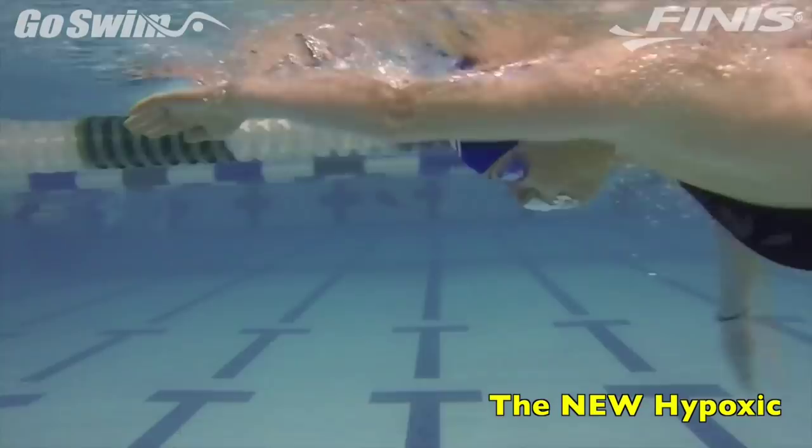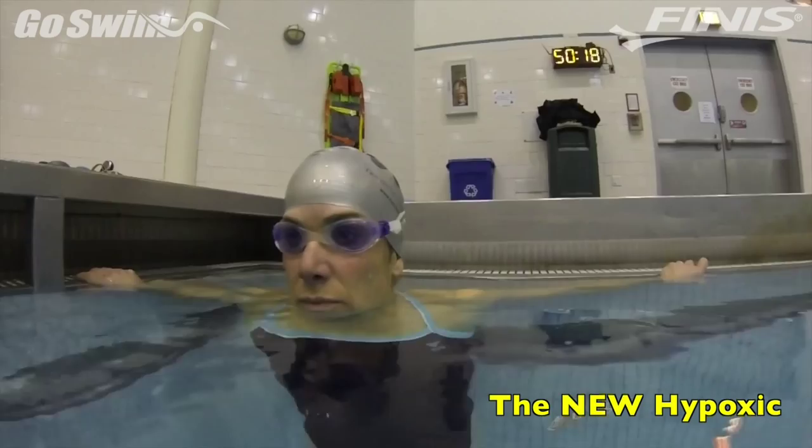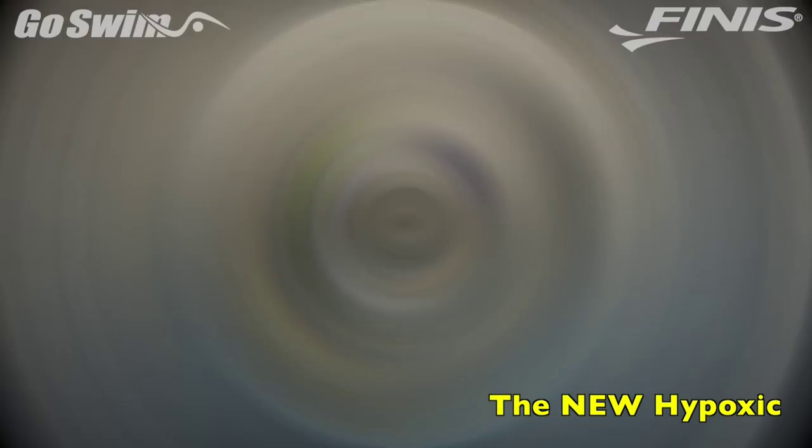How to do it. Before starting this exercise, we like to show the swimmers just how easy it is for them to hold their breath for about 30 seconds — typically much longer than it would take them to swim 25 yards.